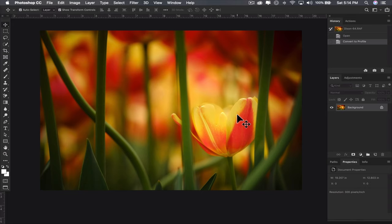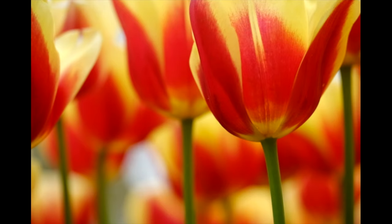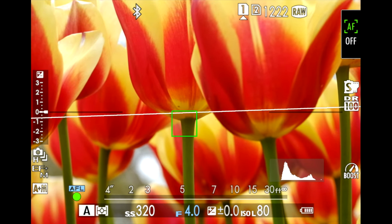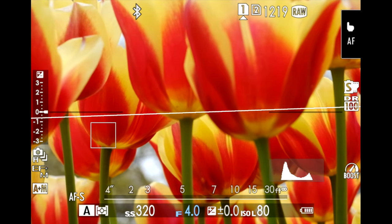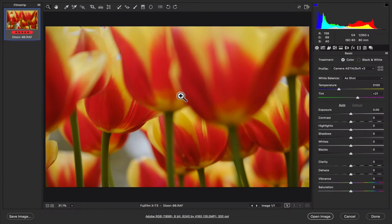Shooting at ISO 80, low ISO, great smooth image, nice color, f/4 at 1/320th shutter speed. I'm going through these tulips seeing which one I like best for focus and bokeh. I like that hallway effect with a nice foreground and background. I'm settling on that one in the back left — really paying attention to it. It creates a nice depth. I really like this image — a really nice selective focus on this flower.